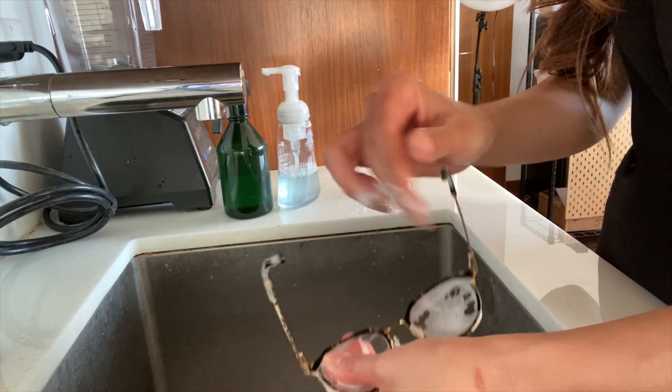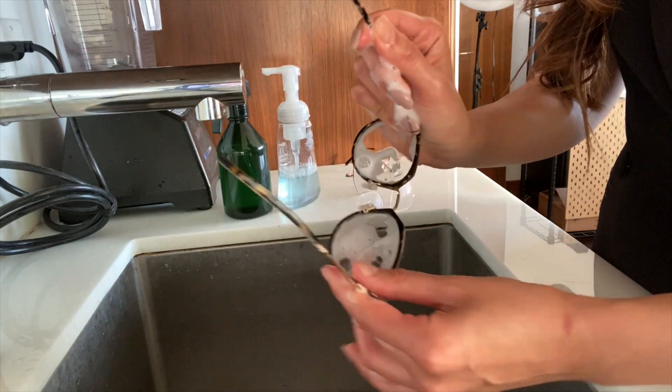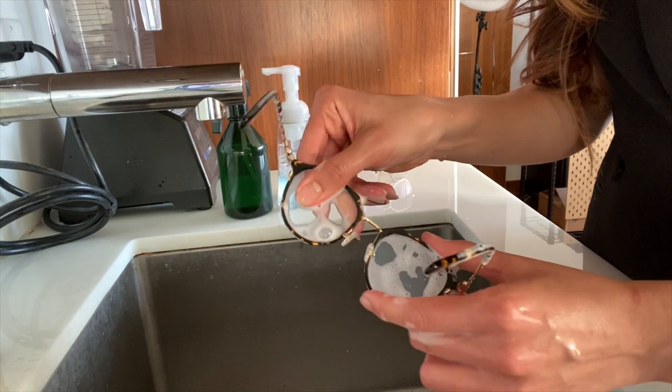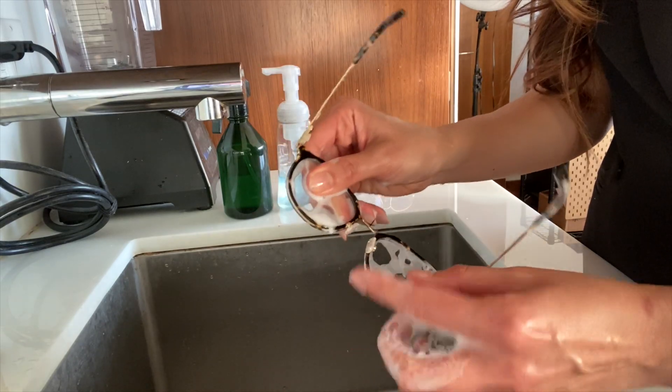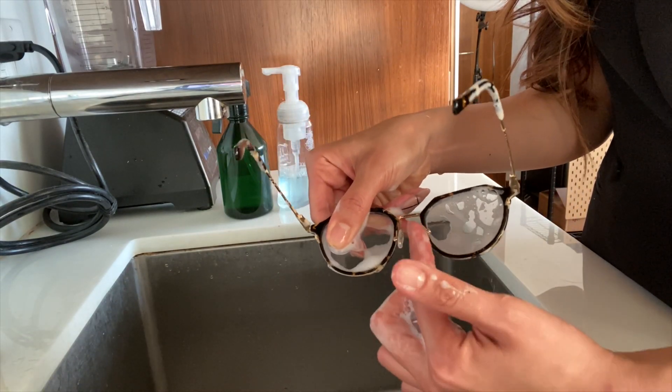Be sure to clean the edges here, where it touches your ear, under the frame where it touches your cheek, in between the nose pads here, where it sits on your nose.